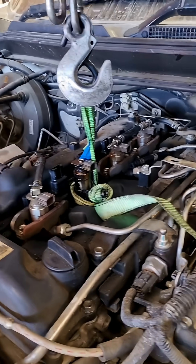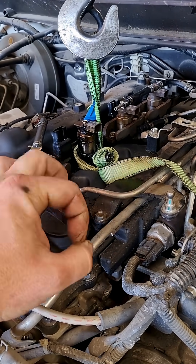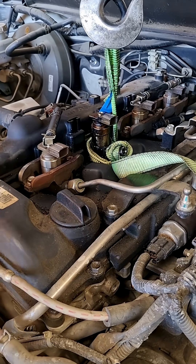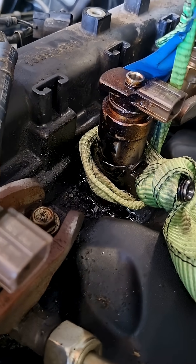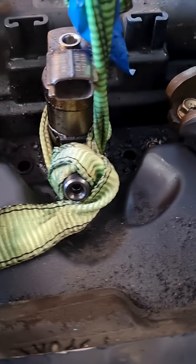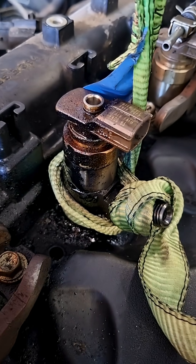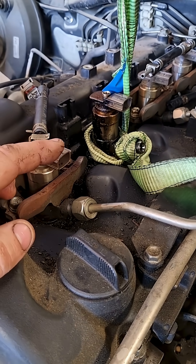What has happened here is the injectors all sit on a little copper washer down the bottom in the head. And this one in the middle has failed — number two cylinder. It's just spitting a little bit of fumes out of the engine every time the piston comes up, and it's created a sludgy sort of adhesive out of that mix. And it doesn't want to come out now.